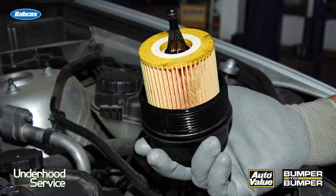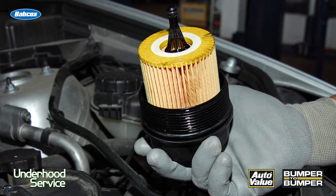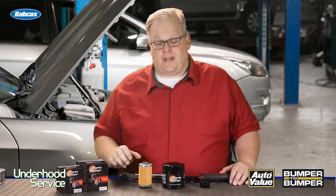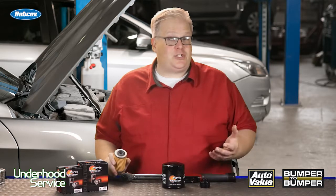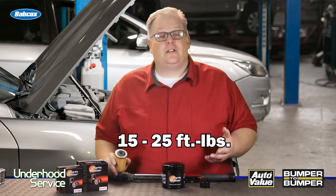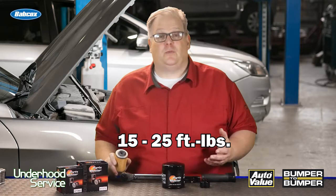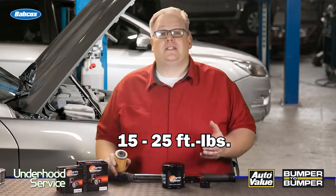For cartridge oil filters, this is another curveball because there are different materials, different filters, and different vehicle manufacturers with different engines. Some manufacturers may use a plastic cap on these that have a torque specification of anywhere from 15 to 25 foot-pounds. It's critical that you look up the specification when replacing the filter. In some cases, filter manufacturers put it on the side of the box.